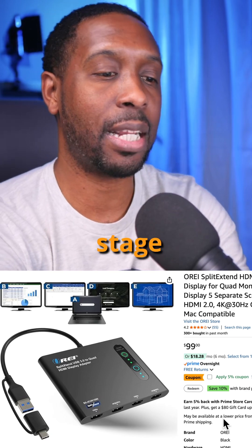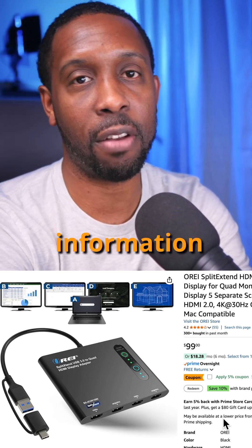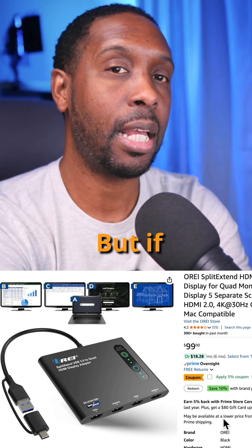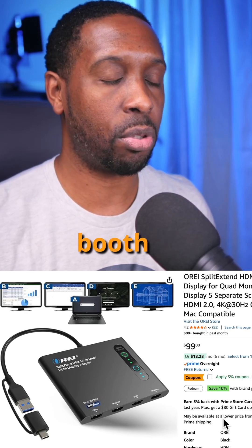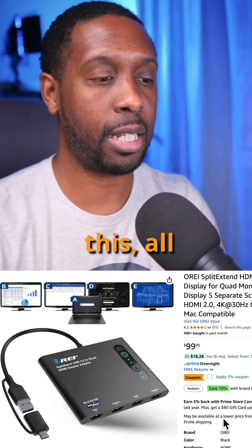You might want to set up a stage output, an audience output, and a lobby output with different information on each. You can use FreeShow to do something like that, but if your computer can't support that many displays while you're still in the media booth or at the computer and able to see everything clearly with FreeShow running, then you're going to need this.